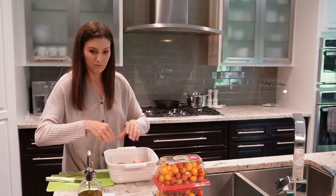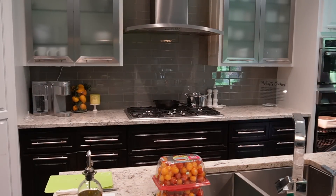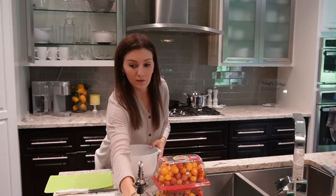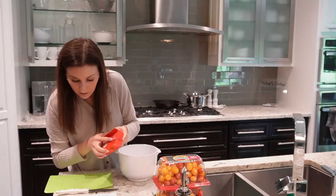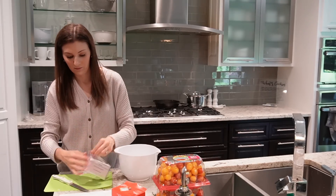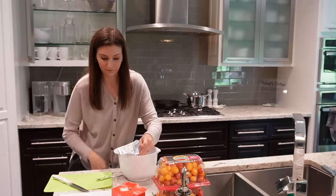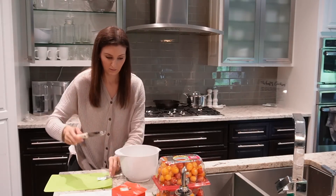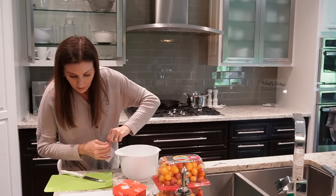The second appetizer is a corn wonton — they're both kind of summery appetizers. They're both from one of my favorite places to find recipes, Half Baked Harvest, and I'll link both recipes in the description box below. They were hits with everyone. The crowd favorite was probably the mozzarella dip, though the wontons were also delicious.